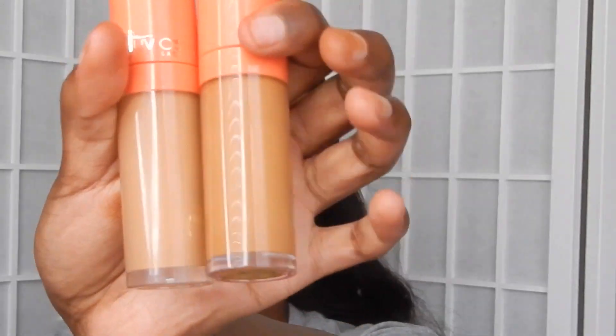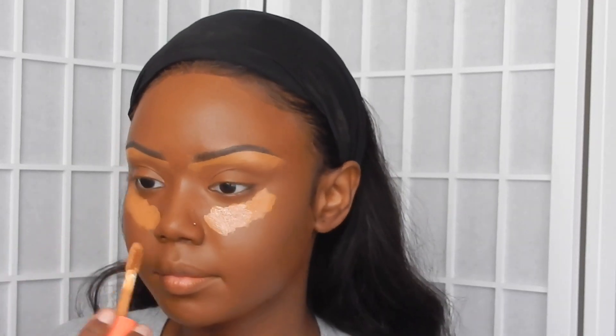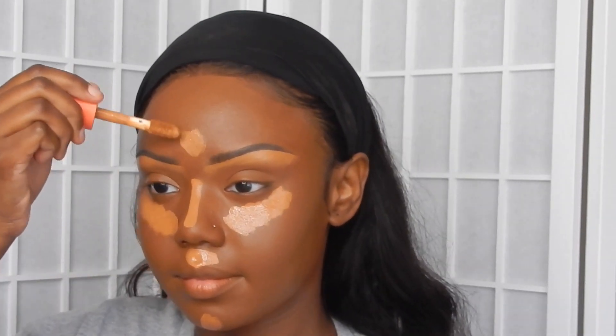On to concealers — I'm using their concealer in shades 14 and 11. I love it, very blendable, very easy to use. I absolutely love Juvia's Place and what they're doing with these foundations and concealers — 10 out of 10 for sure.